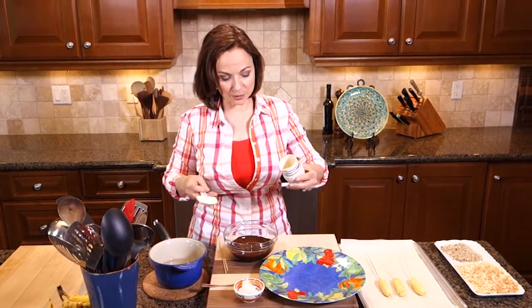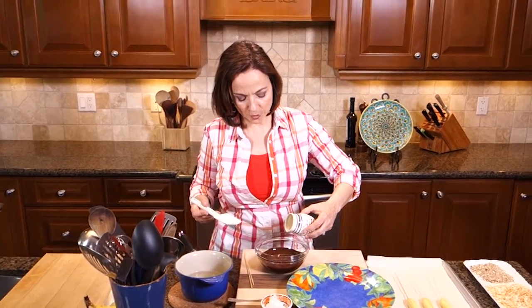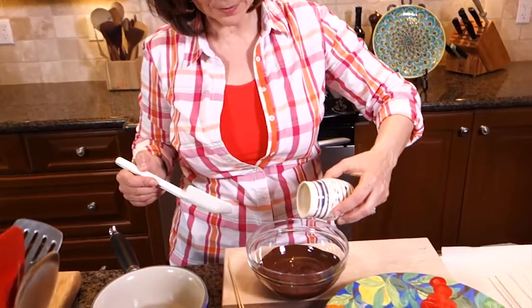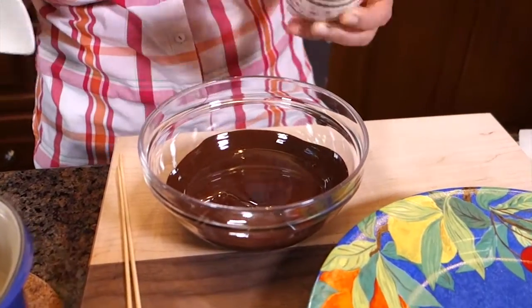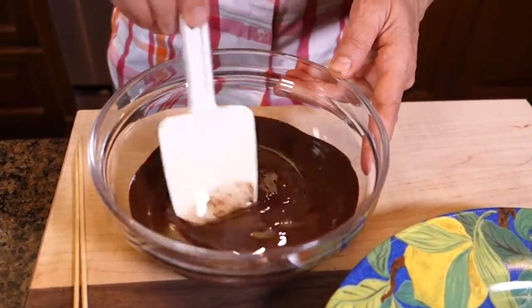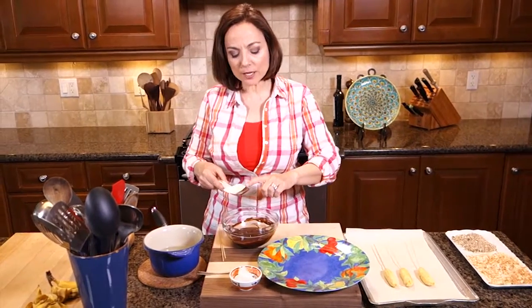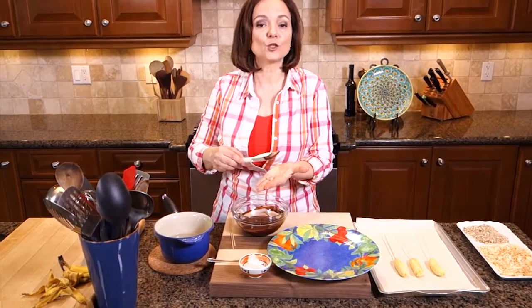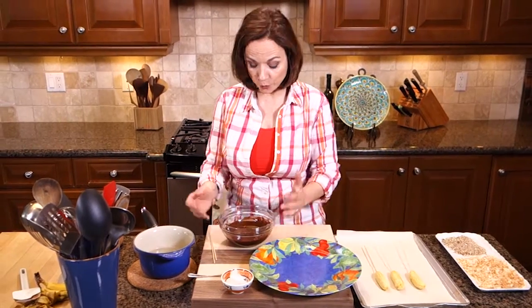There's something about this combination that works brilliantly. This is off the heat — I'm going to add the coconut oil to the chocolate. This is bittersweet chocolate. If you're making this for kids, you might want to go with milk chocolate or a sweeter chocolate, but not too sweet. For me it's perfect because I want a little bit of a bittersweet edge with those sweet bananas. You want the chocolate to be warm or liquid, but not hot.